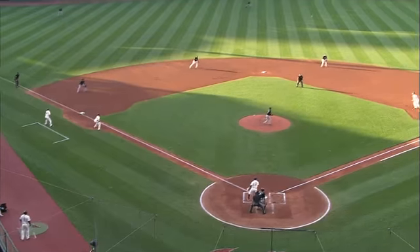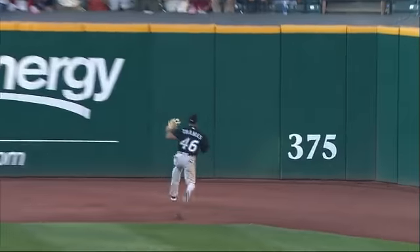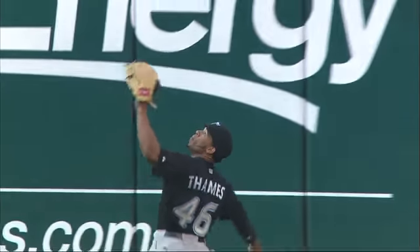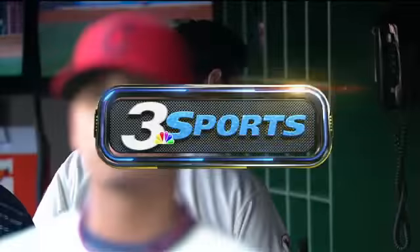Laporta did a beautiful job of going the other way and hit that ball right on the nose, stayed inside of it. But look at Thames — he got a great jump, ran a great route, and that ball comes back on you a little bit from the right-handed hitter, which enables him to jump up at the end and make a beautiful play. He does get credited with an RBI sacrifice fly.